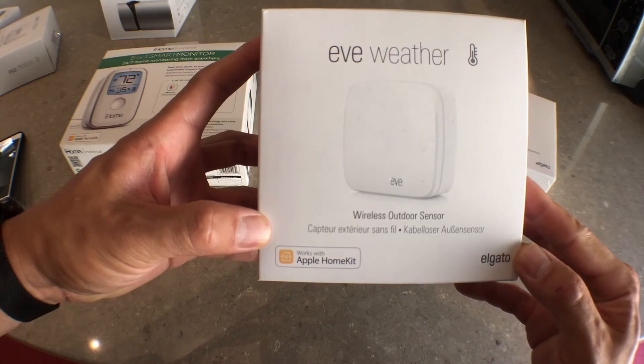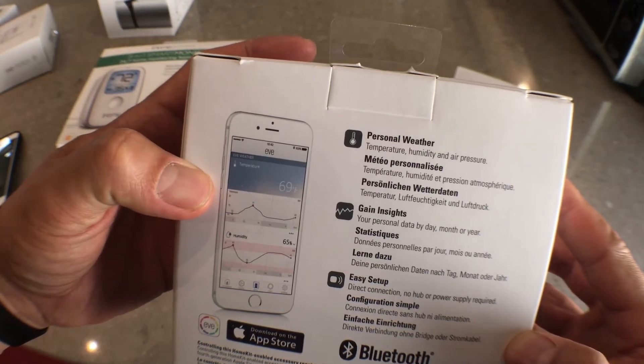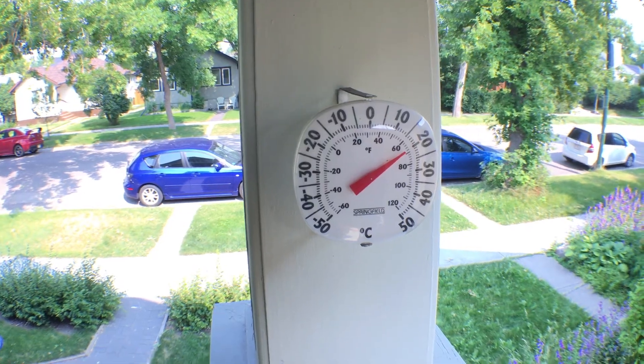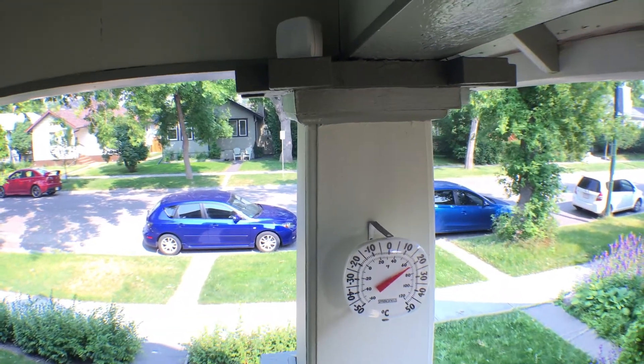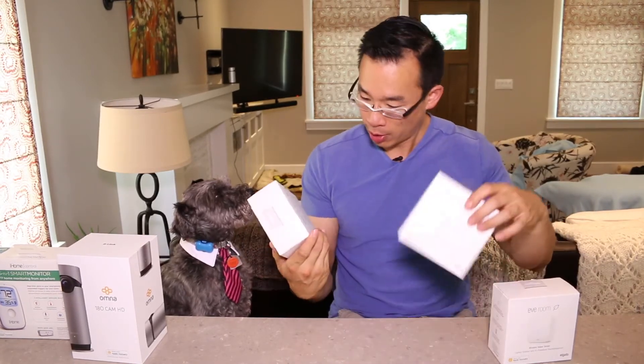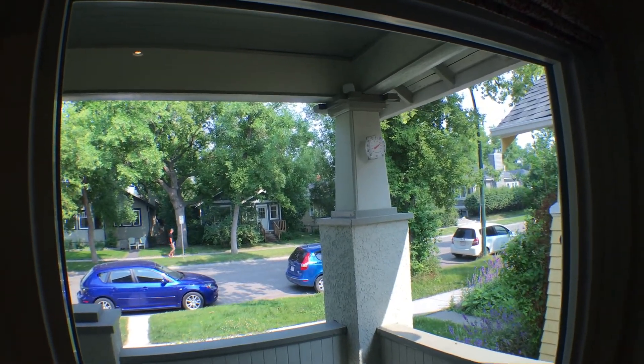So what home sensors have I found to be fairly useless? For me personally, the Eve Outdoor sensor seems like a waste of money. The sensor provides readings for air pressure, humidity, and temperature, and out of the three, the only one I'm personally concerned about is temperature — so having the Eve Outdoor sensor beside my seven-dollar outdoor thermometer is actually quite redundant. Humidity matters to me inside the house so the wood doesn't crack, but outside it has almost no bearing on what I do. The same goes for air pressure. And the only time I'm interested in the outdoor temperature is when I'm about to leave my home, which means I'm already heading toward where the thermometer is.